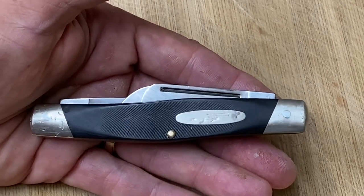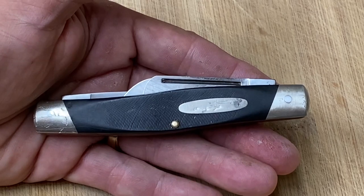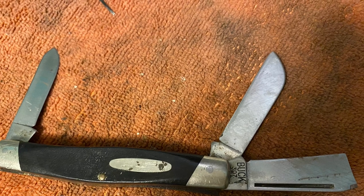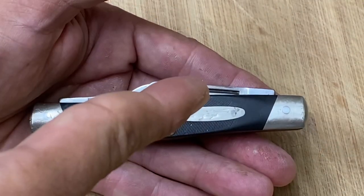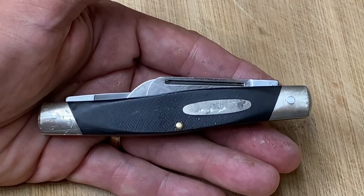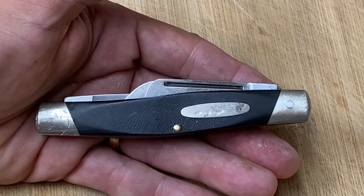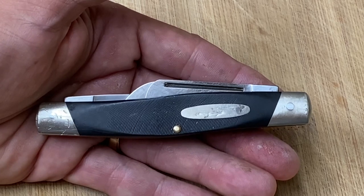The reason it had a price tag of $12 is because it had the main blade broken — and here are the pictures for that. So what I did is I bought it. I talked them down to $10 from $12. We talked knives for a little bit, and he showed me some other ones he had. Most of them were pretty generic. I did find another one that was kind of tempting, but I decided to pass on it.